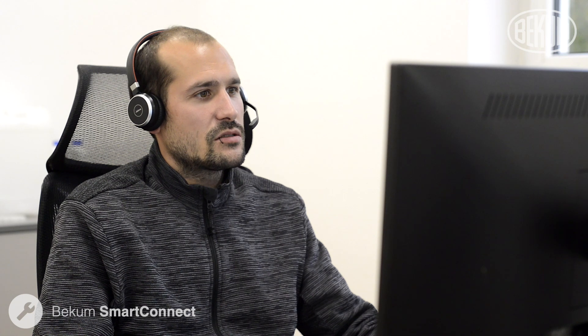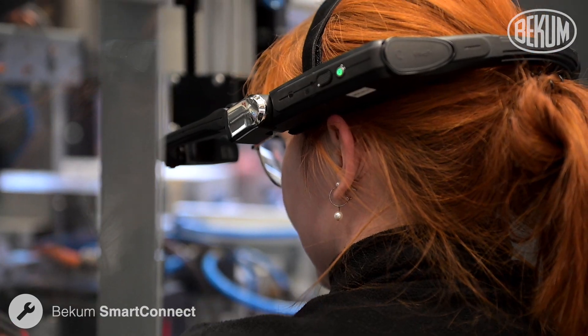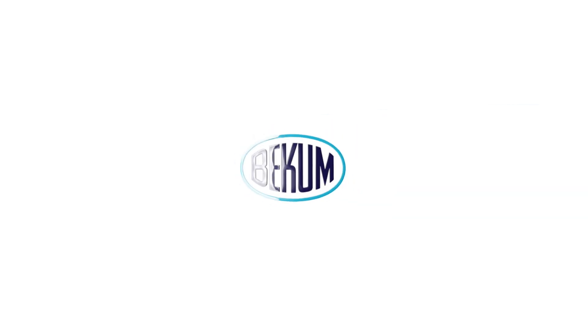Remote maintenance offers increased efficiency, cost savings, faster response times, access to skilled technicians, enhanced safety and scalability.